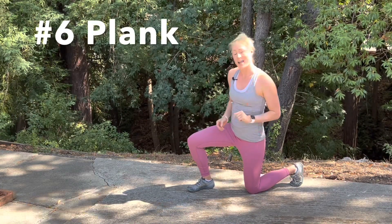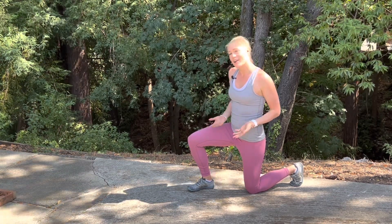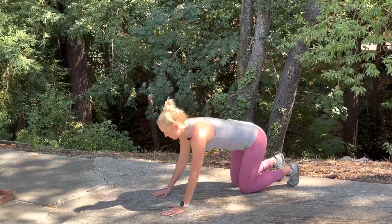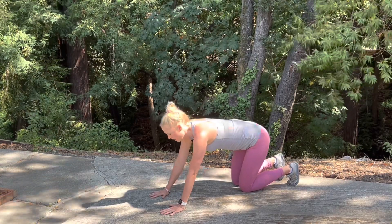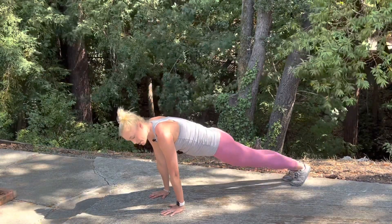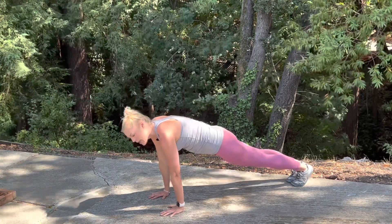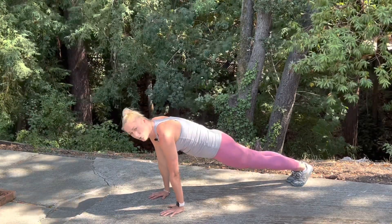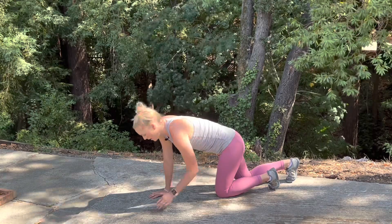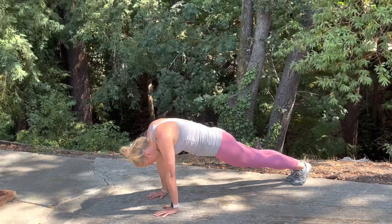Last but certainly not least, the plank. I'll demonstrate the standard high plank. Come down on the knees, bring hands out in front in about a shoulder-width position, then place shoulders directly over those wrists. Elevate and bring those knees off the floor — legs should be all the way together, just like in the push-up. Squeeze the glutes, tuck the hips, draw the navel in, and brace the abs. Beautiful — neutral spine, neutral neck.